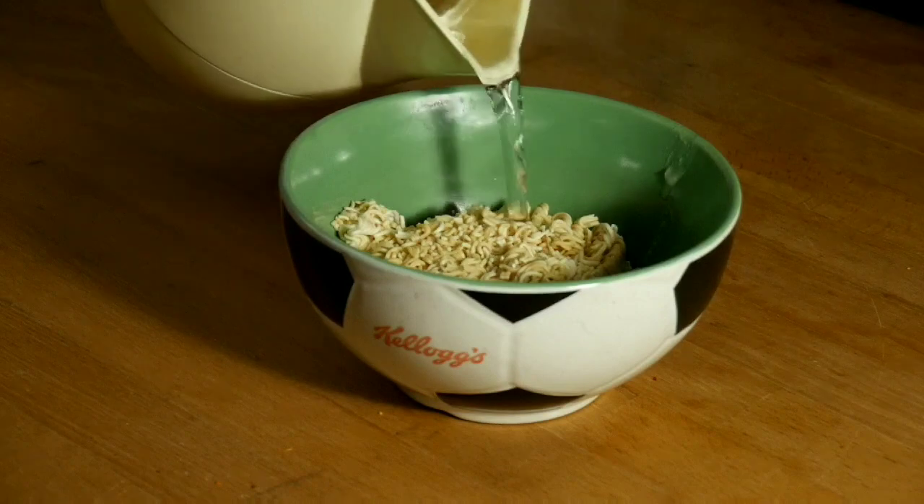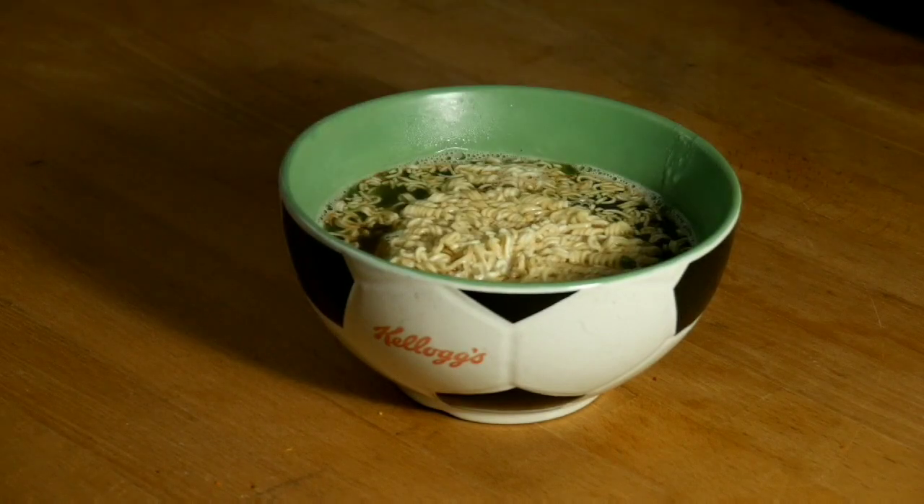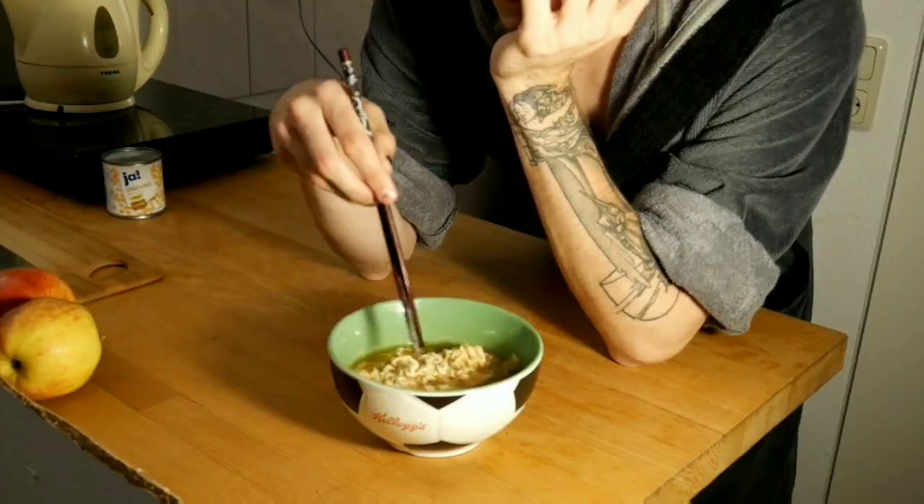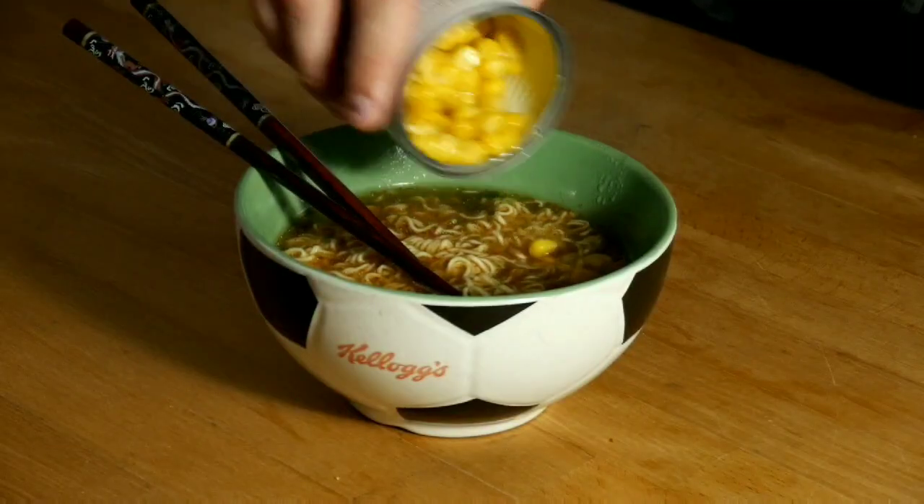Noodles on top of that, water on top of that, then wiggle everything around until the noodles are nice and soft, or just let it sit for a few minutes. Lastly, sprinkle your desired amount of corn on top.